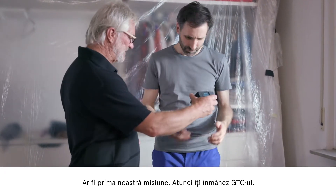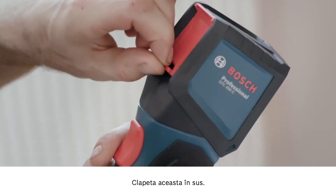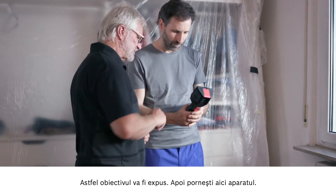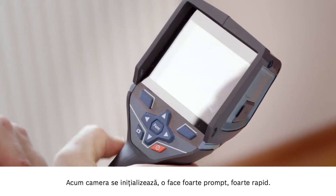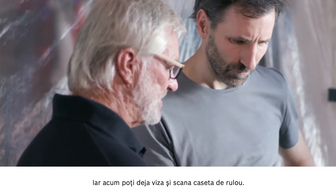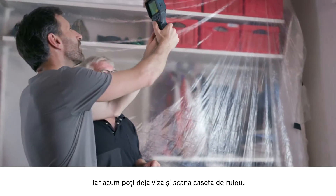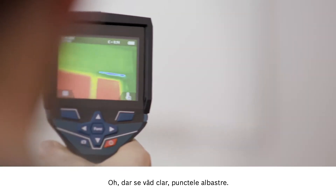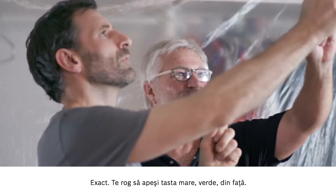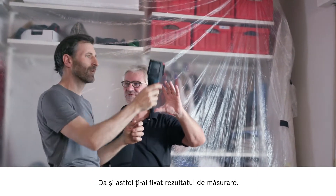I'll pass the GTC over to you. First you need to open up the protective guard on the front — this flap needs to go up. Then the lens is exposed, and then you turn the device on here. The camera will start up now and it doesn't take very long at all. Then you're ready to point the camera at your roller shutter box and start scanning. Oh yes, you can see the blue points really clearly — it's really obvious that cold is getting in there. Press the large red button at the front and you'll have a record of your measurement results.